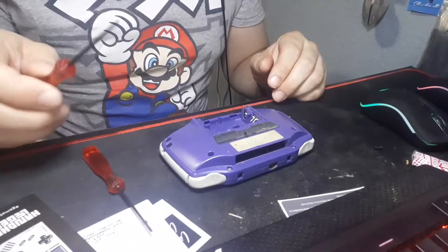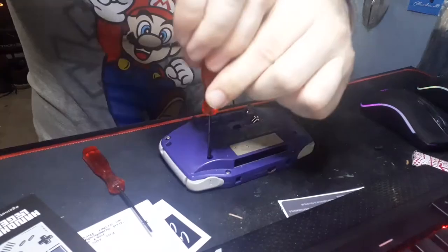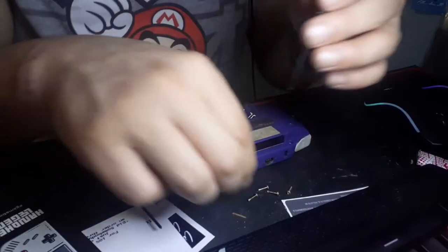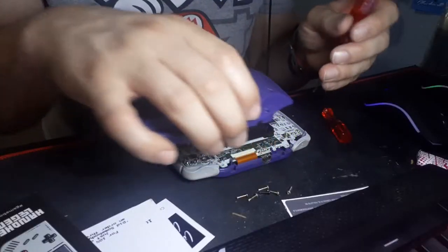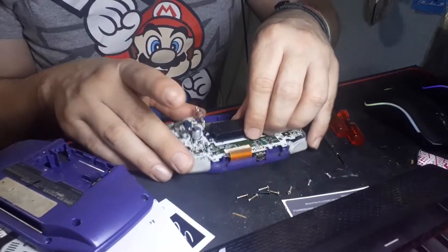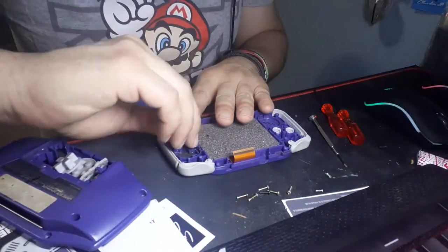Alright, so let's get cracking, shall we? Our journey starts as most invasive surgeries do — we've got to open her up and get to the gooey bits inside. Well, it's a Game Boy, so it shouldn't be gooey, but you get what I mean. This is going to be a full dismantle, top to bottom, so everything needs to come out and off. Out comes the PCB, the silicone pads, and buttons.